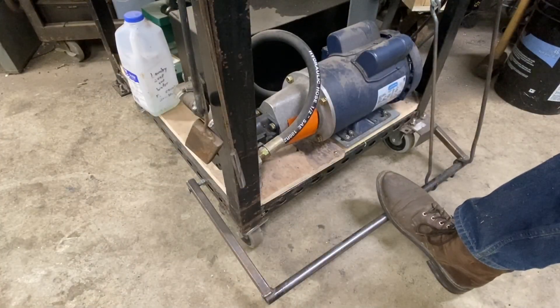Now I'm going to show you all the parts working together in action with the press on, so you can get a good sense of how all the parts work together and just how effective this pedal system is.